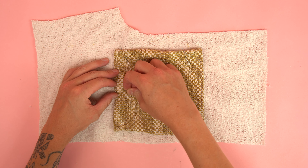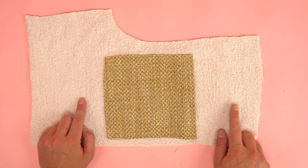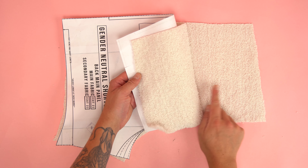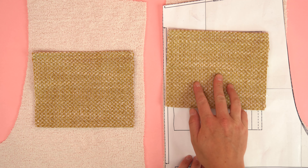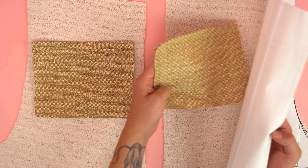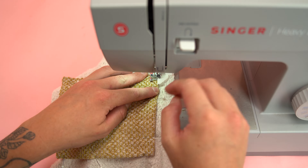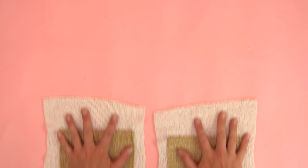With all the pocket panels ready, we can place these off to the side and grab our front main panels. We only need one of the main fabric panels for now unless you're adding front pockets to both panels. Using the pattern, locate the front pocket placement guide — you can place it anywhere within that guide. Locate the inside edge corresponding to your size, roll that edge over, place the pocket underneath, and line it up. Pin it down, fine tune it, and take it to the sewing machine. Stitch all the way around the outside edge leaving the top edge unstitched.